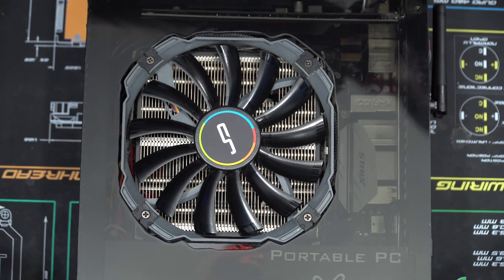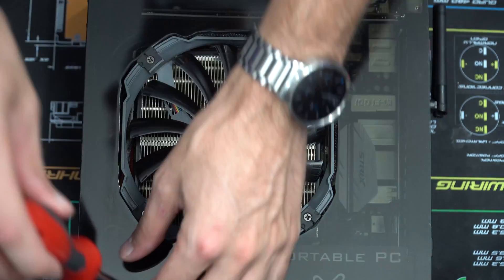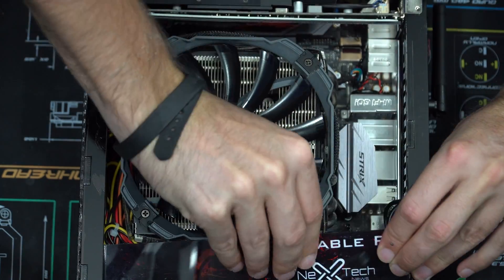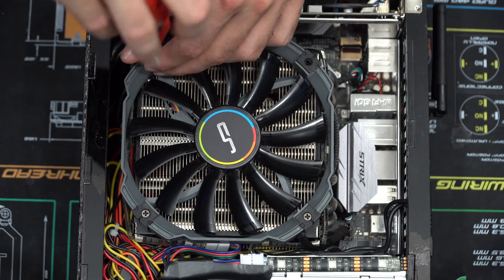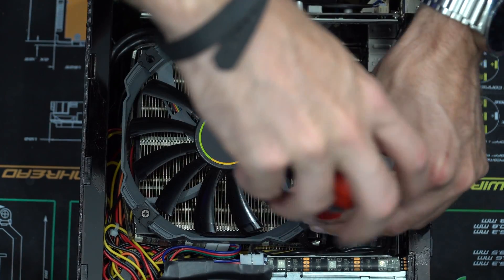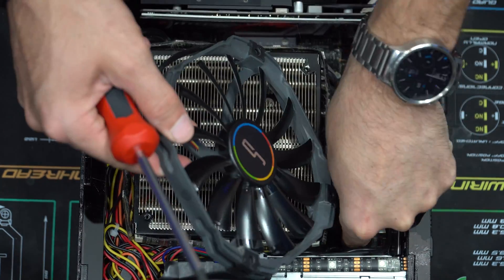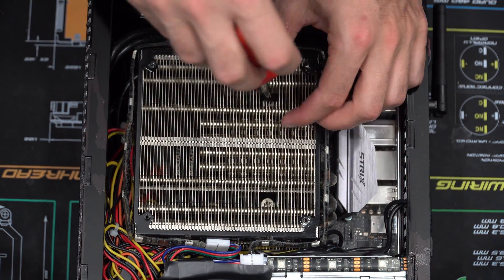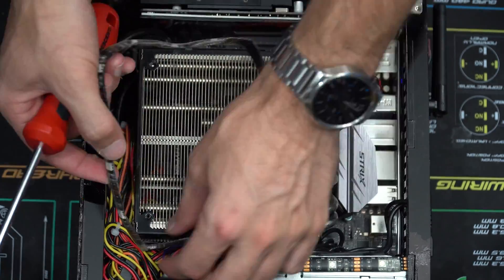Let's get started on this upgrade. Let me take off this side panel, which just requires these four screws. Then let me get this little portable PC plaque out and remove the C1 cooler. This is just four screws that removes the fan, and then the cooler has two big screws underneath which is what takes it off of the bracket.